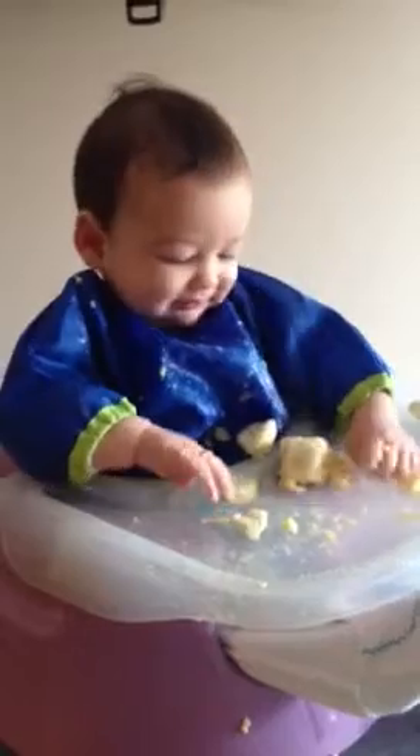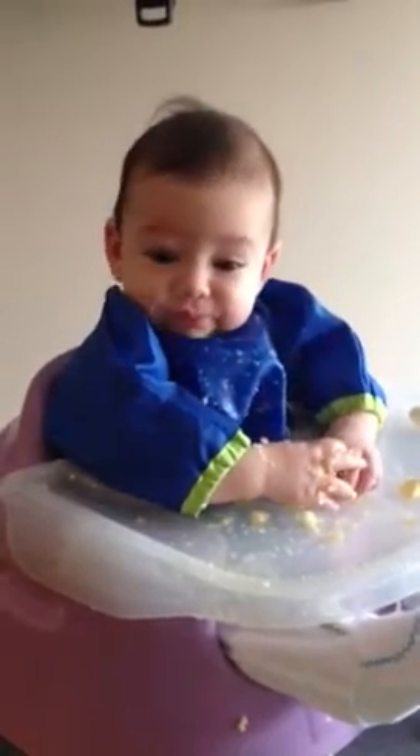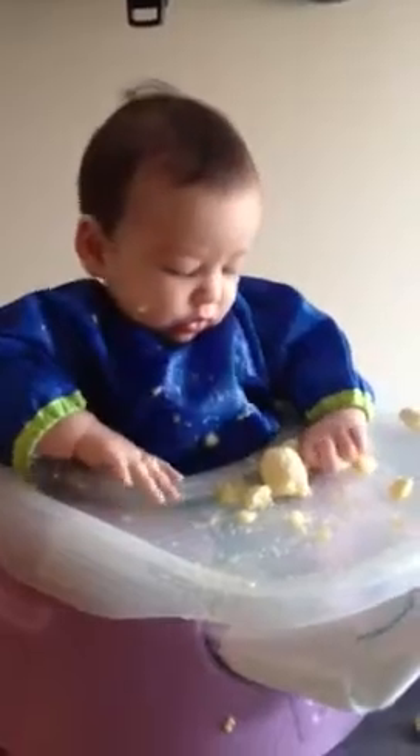Been doing the baby-led weaning for about a week, a little over a week. And banana is his third food, after broccoli being the first and then squash.